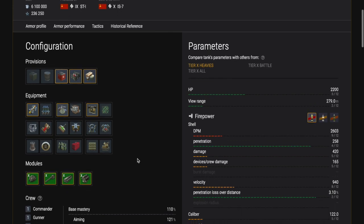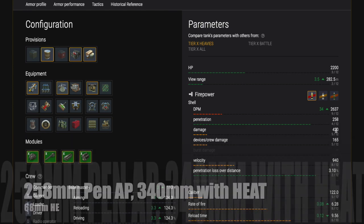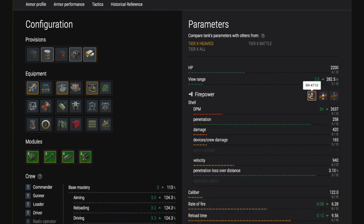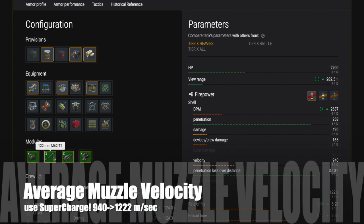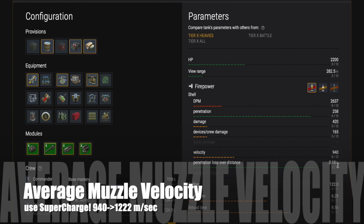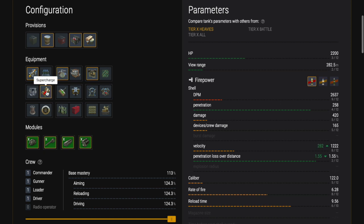The 122mm gun on this is pretty good. It has a 9.56 second reload and decent pen: 258mm of pen with AP, 340mm with HEAT, and 68mm with HE. That 68mm HE is pretty good — it will go through all light tanks and the sides and back of most medium tanks and a lot of tank destroyers, so load up on some HE.